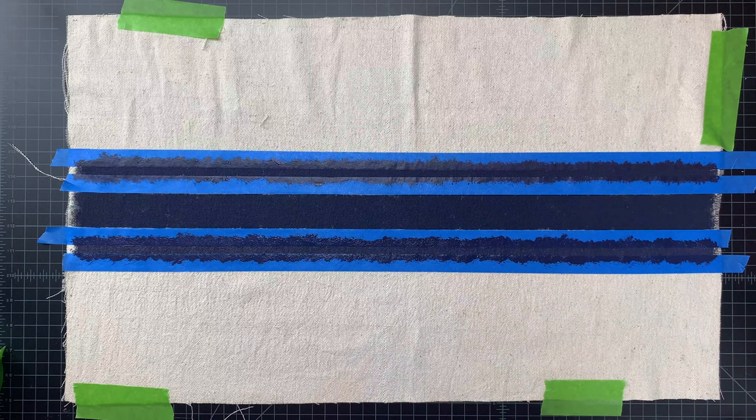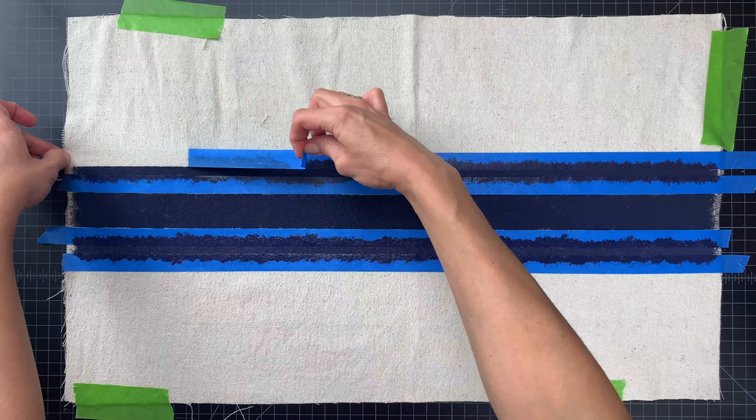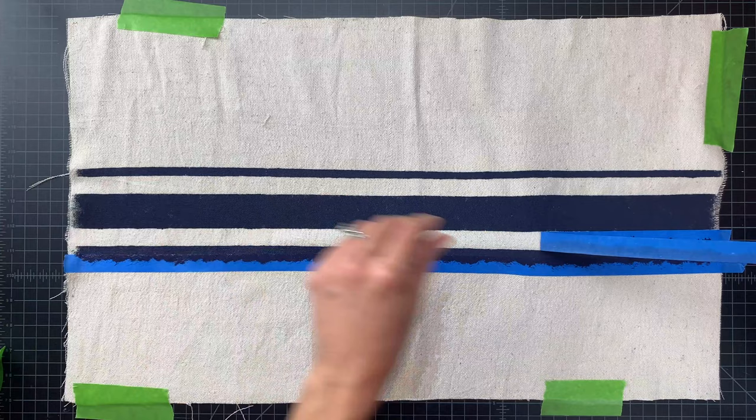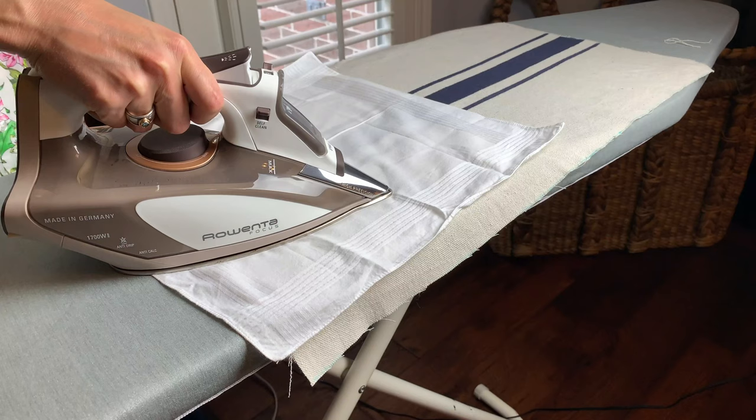Now let's take a look and see how our project came out. You can wait until the paint dries before pulling back the tape, but I'm usually impatient and like to pull it back right after I finish painting. Just make sure that if the paint is still wet you're very careful not to let any of the painted strips of tape touch the blank parts of your towel. You'll want to wait 24 to 48 hours for the paint to set, then use an iron to press the fabric for about 30 seconds at a time to heat-set the paint into the fabric.